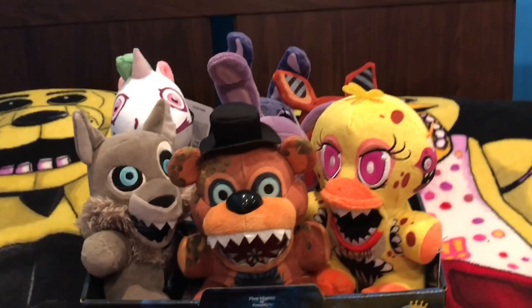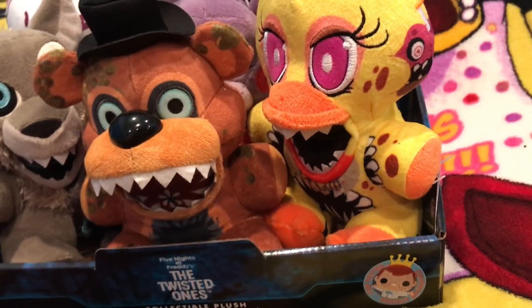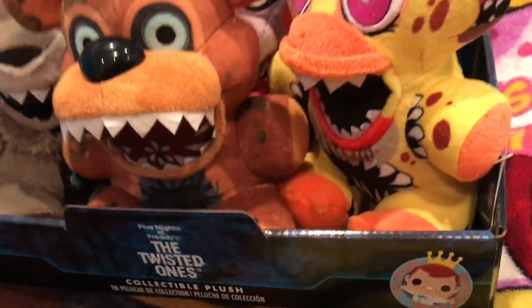So now I have the full set of the Twisted Ones plushies — the full set, besides exclusives, because they weren't really announced yet. I have Twisted Freddy, Twisted Bonnie, Twisted Chica, Twisted Foxy, Twisted Wolf, Theodore, and Stanley. That's the full set, besides exclusives.